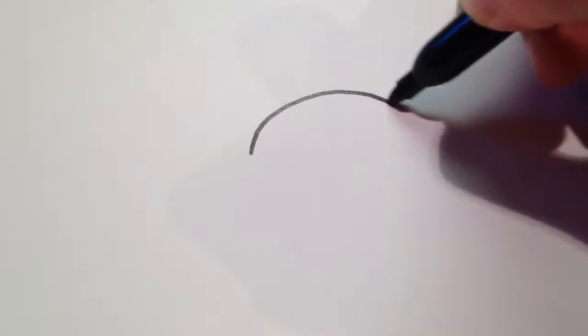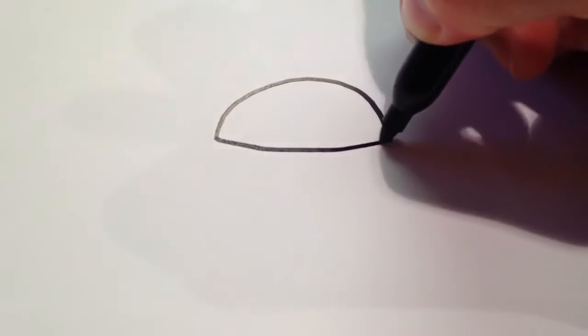Hi and welcome to How to Draw with Doodlecat1. Today I'm going to show you how to draw a cartoon hamburger. First we start off by drawing the top part of the bun, which is just going to be a curved line like that, and then another line connecting them at the bottom.